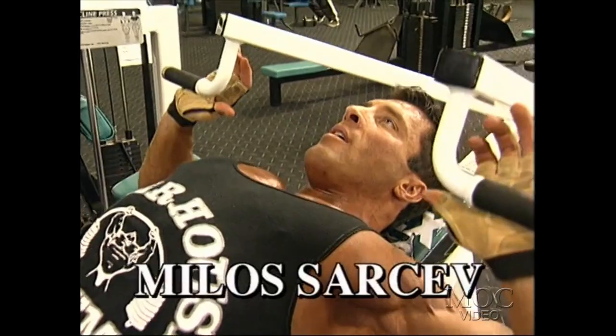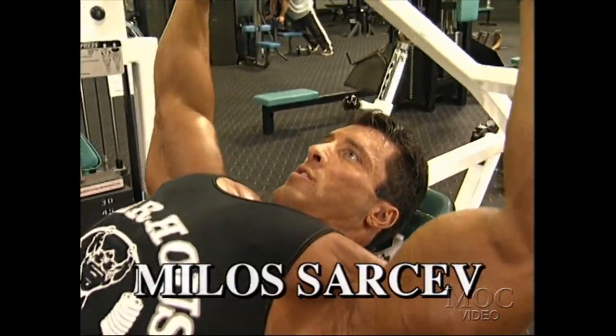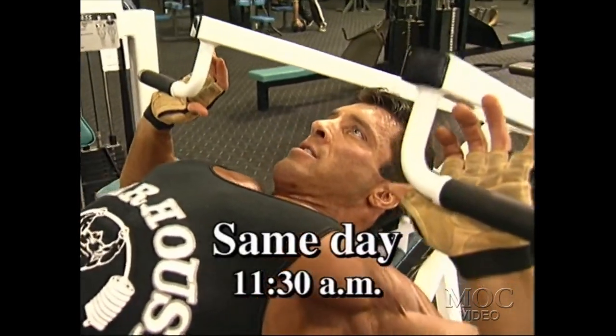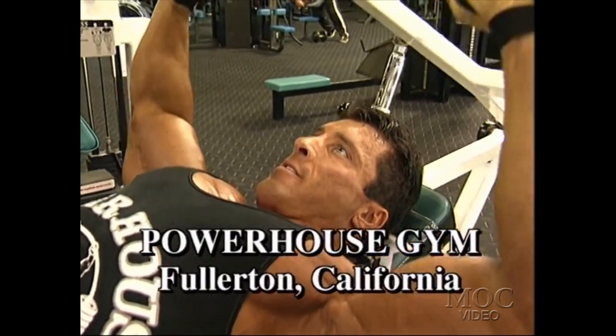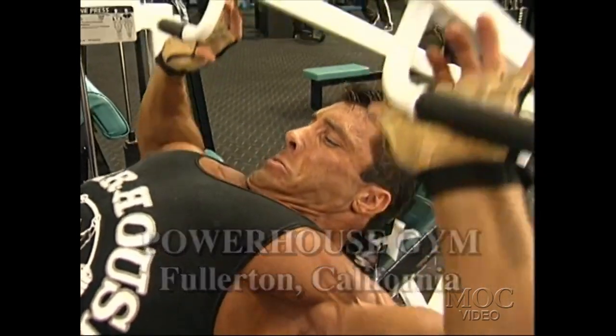Due to my shoulder injury that I had occurred many years ago, 12 weeks out of the Olympia I decided to try some new concept. So for this year's Olympia, I really didn't lift weights. All I was doing is isotension — basically squeezing the muscle while lifting weights.